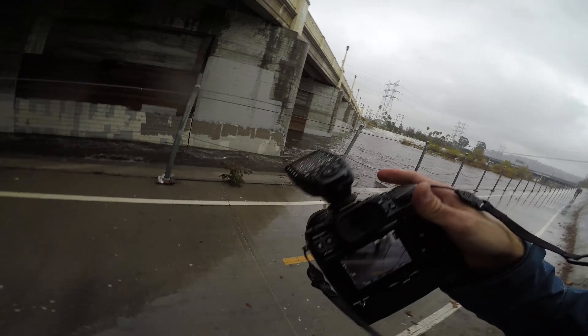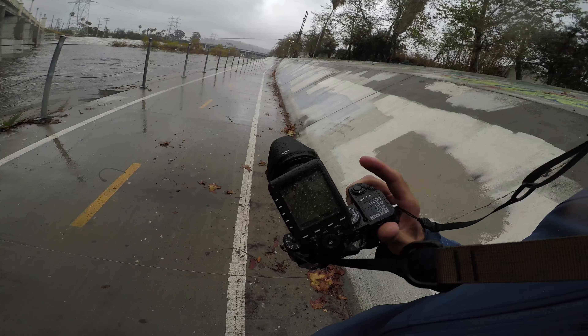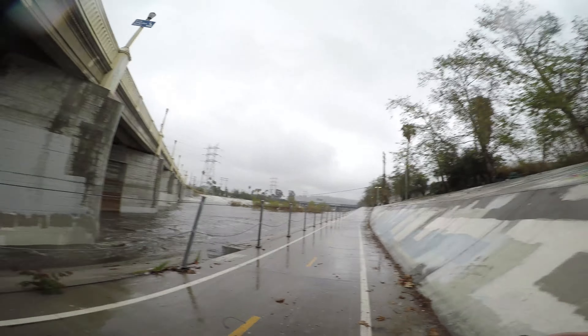Everybody, Troy Templin here doing a little photo shoot with my friend David with the new Fujifilm X-H1. It says it's water resistant, and we're putting it to work today in the rain here in Los Angeles.